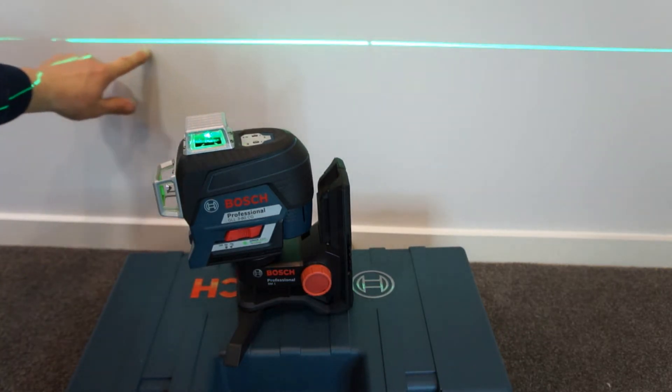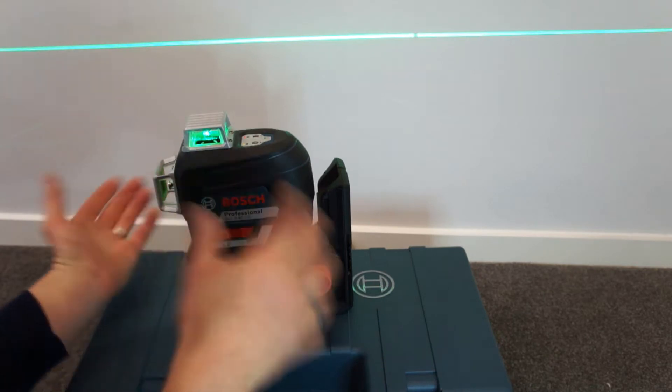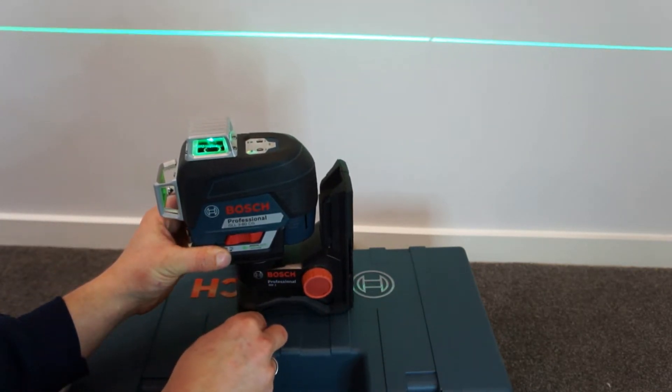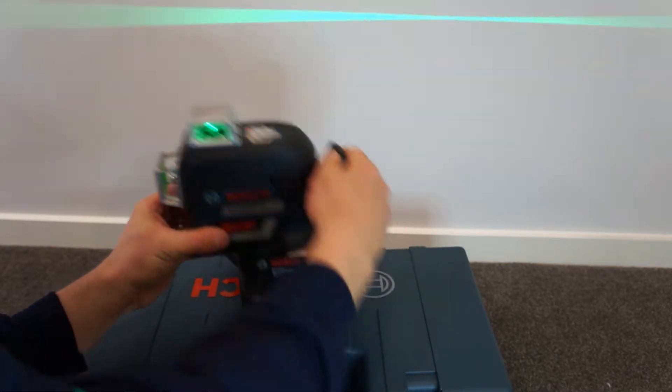Which is accurate to 0.2 of a millimetre over a metre, so every ten metres your line will be within two millimetres. You want to try not to move it while it's in unlock mode because it will scream at you, and it's also not good for your laser. So we'll lock it and then you can move it around and do what you want.